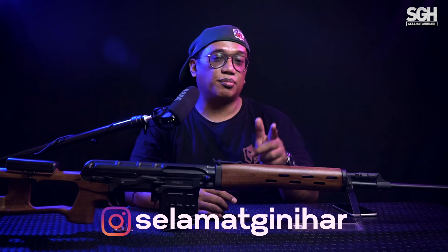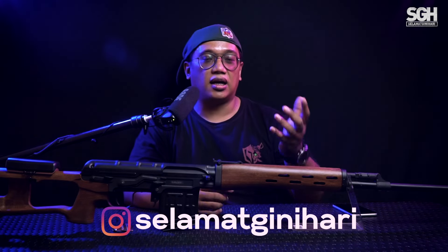Oke teman-teman, demikian dulu review singkat dari SVD Dragunov. Buat teman-teman yang mau mencari unit sniper dengan model semi-automatic, tentunya di Toysaurus juga tersedia keluaran dari King Arms. Mau tahu lebih lanjut, bisa langsung kontak admin Toysaurus di 0852-888-1911. Kalau belum dijawab, mohon bersabar karena banyak juga DM dan pesan yang masuk ke Toysaurus, jadi dijawabnya satu-satu. Sampai jumpa di video review SGA berikutnya.